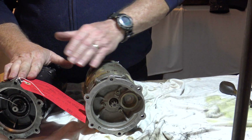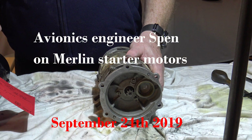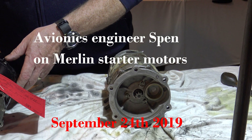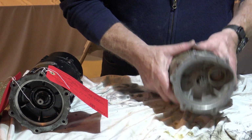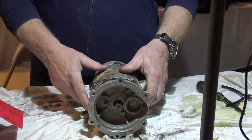This one is a British Merlin and this one is a Packard Merlin. The US one looks like the armature burnt out on it because the commutator and the brushes are really badly burnt. And this one rattles - that's what I'm finding out now.